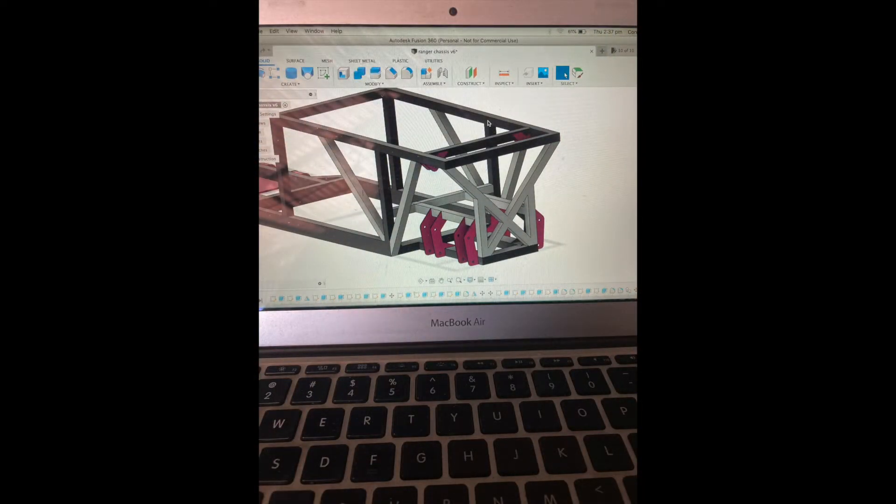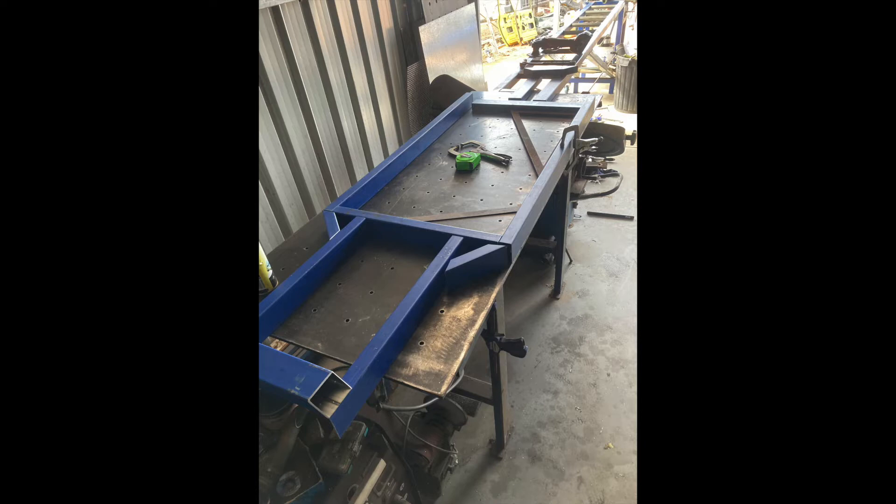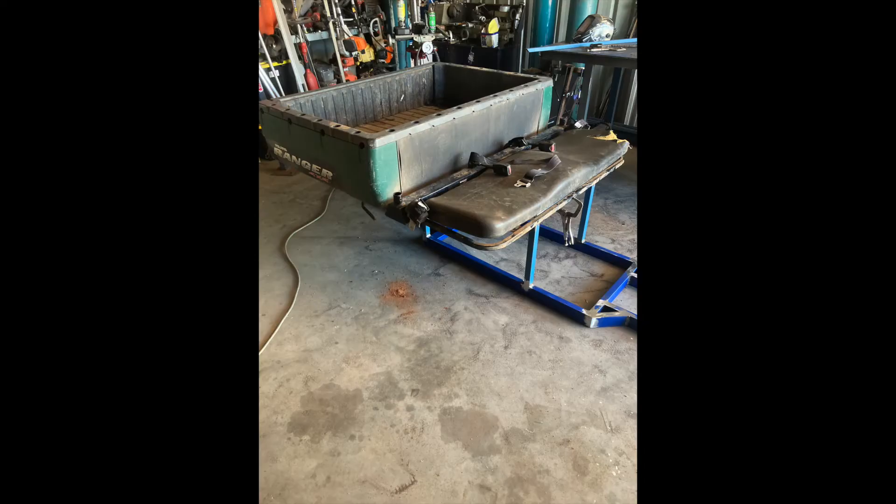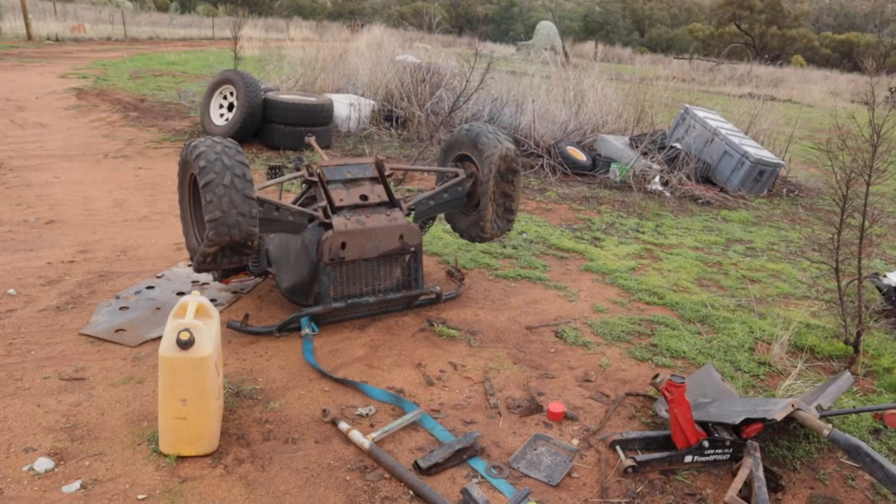Then I started cutting bits of tube up, got them on the bench, welding them together to make the general shape. Then I brought in a few of the bigger components and fitted them up.